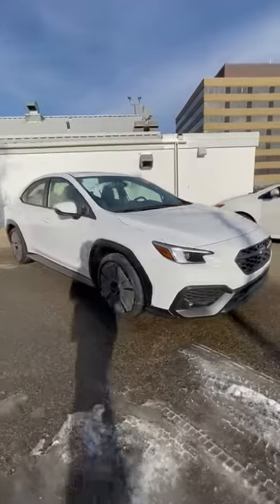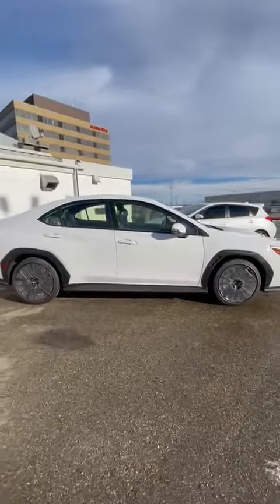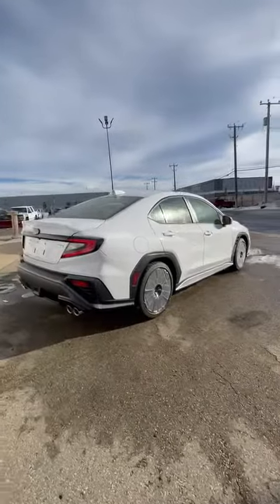Hey Devin, Victor from Rally Subaru here. Just wanted to give you a quick little walk around video of the WRX that you inquired on. This one here is going to be that Sportech 6-speed manual that you inquired on. This one did just become available because of a cancelled order.